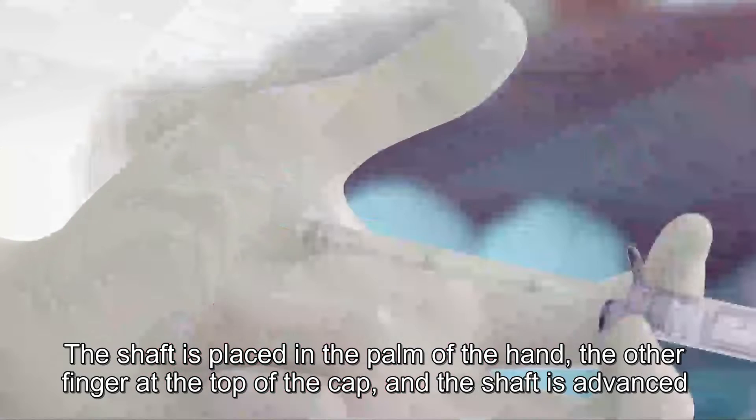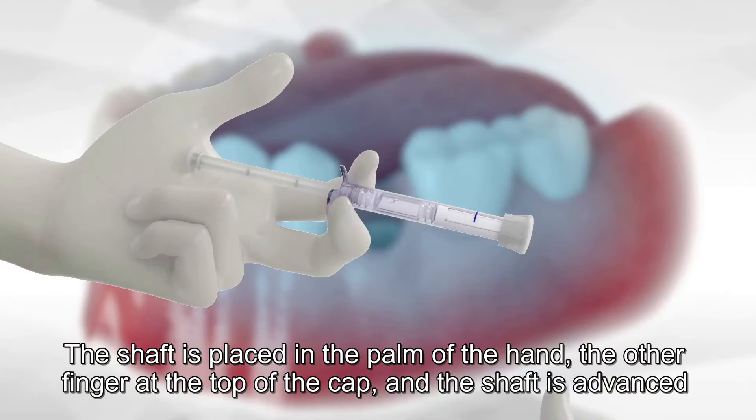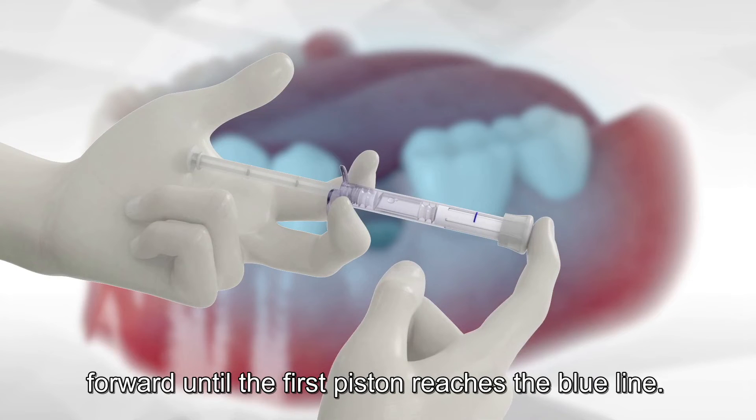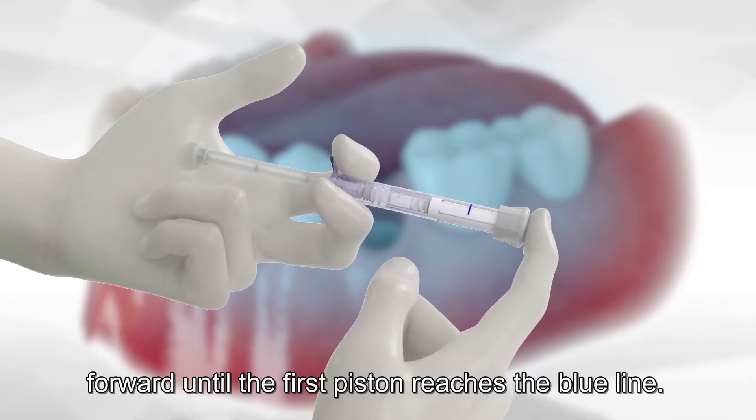The shaft is placed in the palm of the hand, with the other finger at the top of the cap, and the shaft is advanced forward until the first piston reaches the blue line.